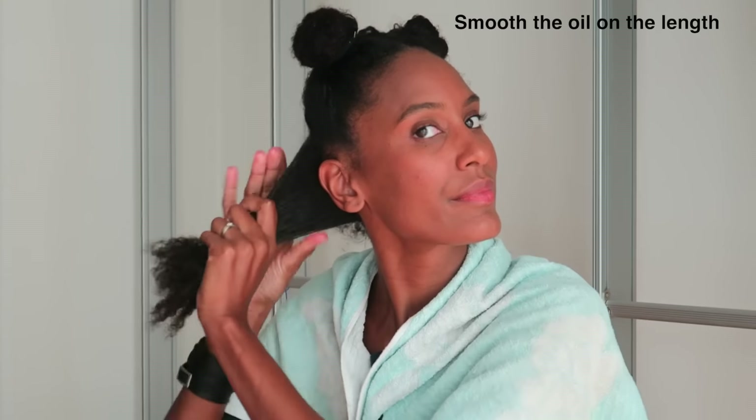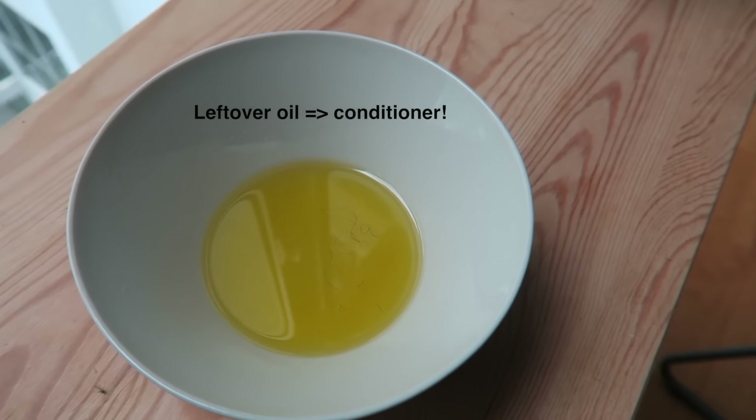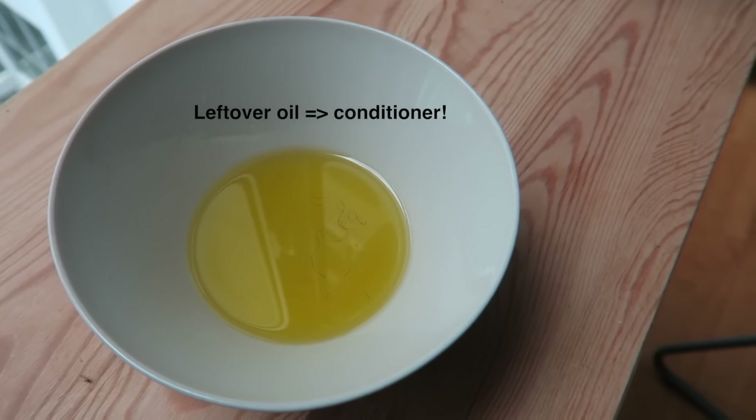I won't apply any oil on my scalp. I will just wear my shower cap and tie my hair with a scarf, and I'm going to leave my treatment for between 8 to 12 hours. I've got some leftover oil, but instead of getting rid of it, I will add it to my cheap conditioner and do a deep penetrative treatment.